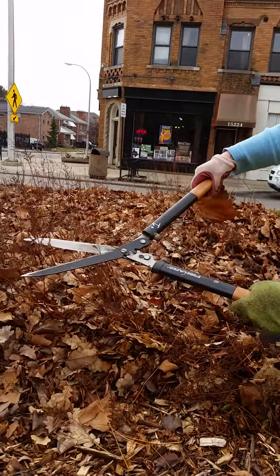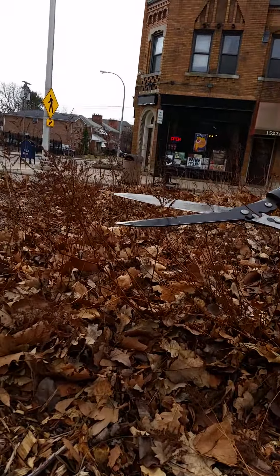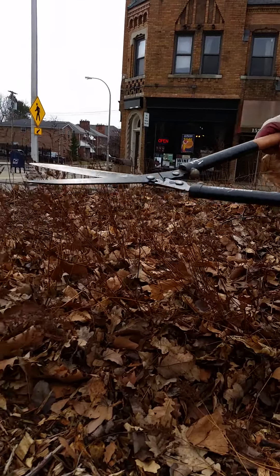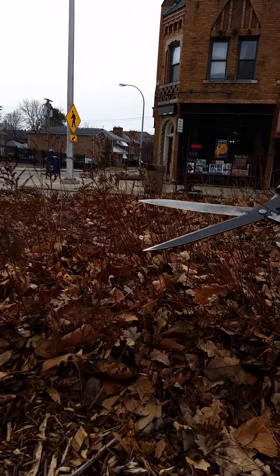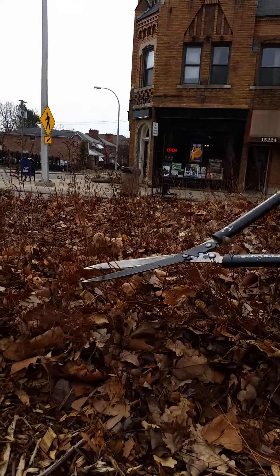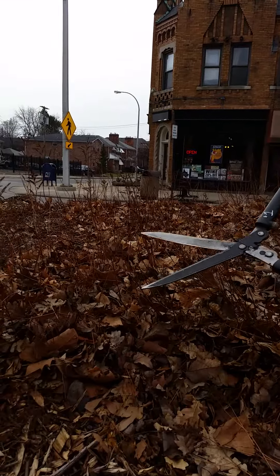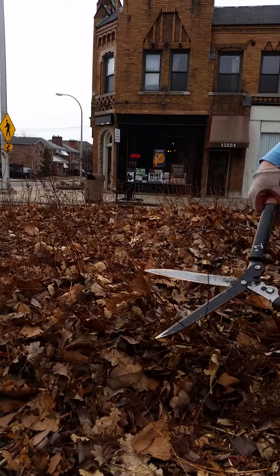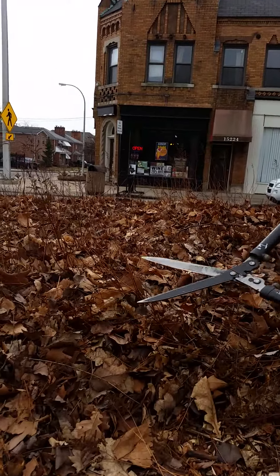Here where we have last winter's astilbe blossoms that we left up for interest, we're going to cut them into little short pieces. Just continue to cut down the stalk into short pieces and let them fall into the beds. They will break down and feed the soil with the leaves that are in here.